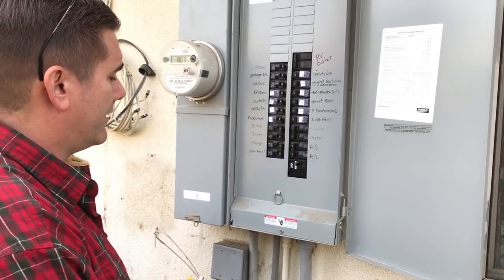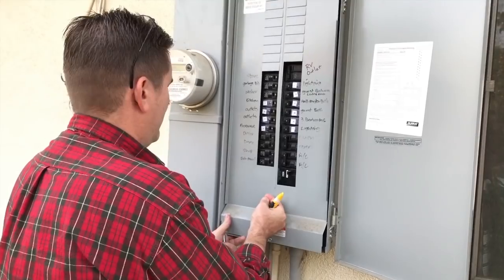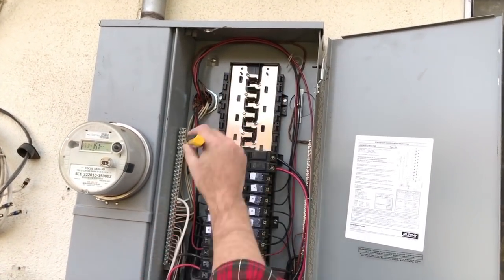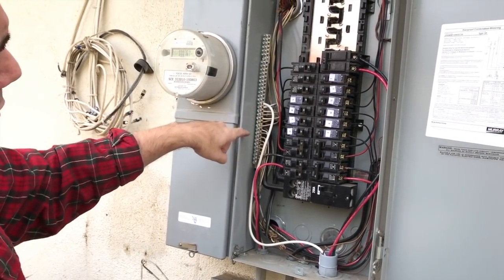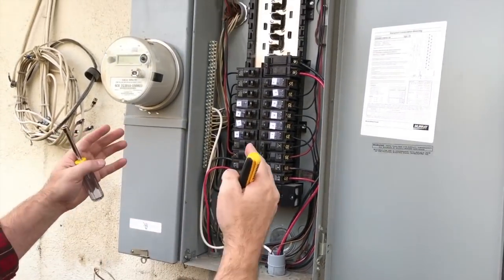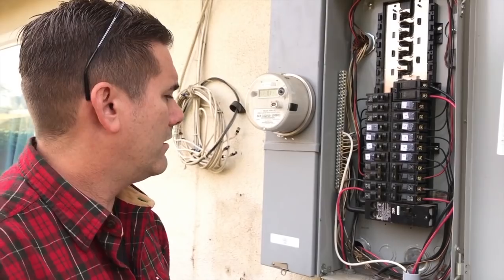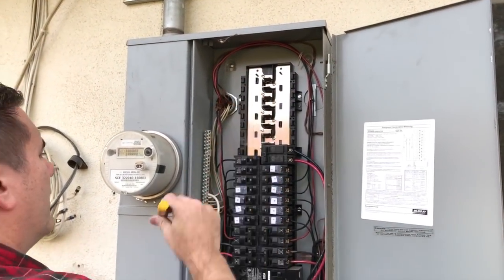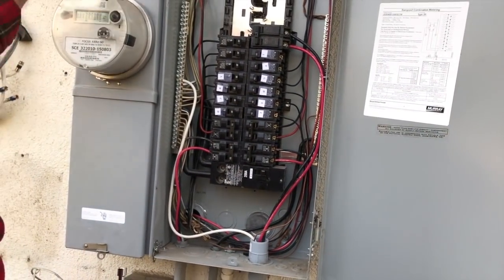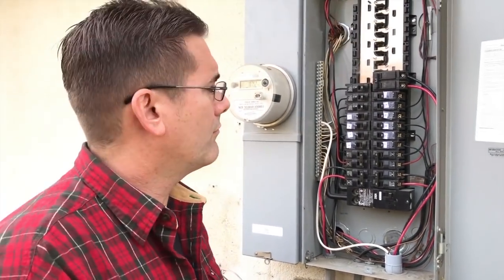I'm paranoid about electricity, so we will take appropriate precautions because I hate getting shocked. That's good because nobody's getting CPR today. Looking in here — things you don't want to touch. This bar right here is hot. Don't touch it. This is the neutral bar off to the side, and that's the ground bar. The white wire we saw earlier goes into this bar, the ground connects into there, and the red and black wires all connect in here. I'm going to kill power to the entire box, which will kill power to the entire house.